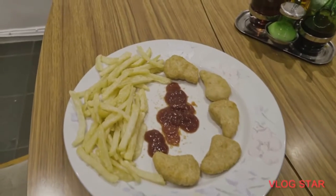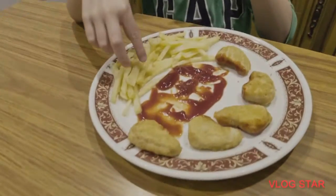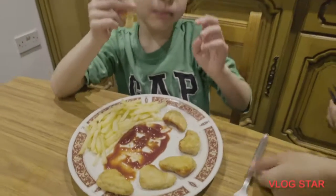There you go. Dinner is ready. That's the homemade chips. Did you make them, mommy?